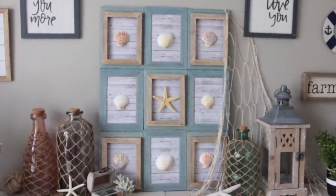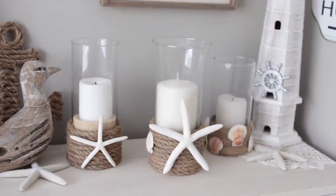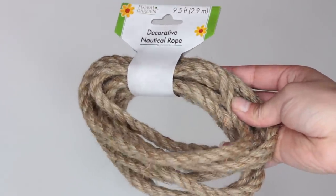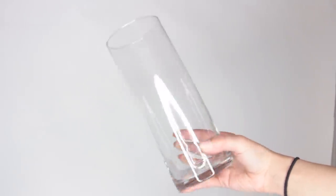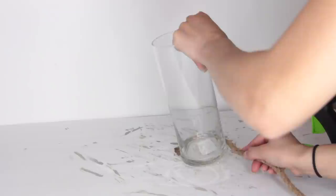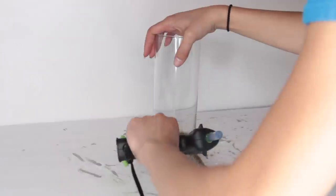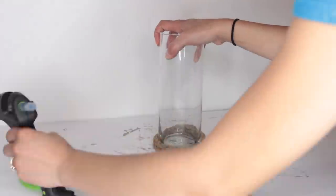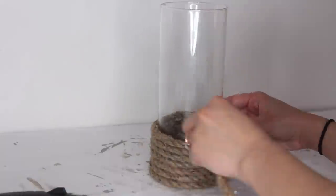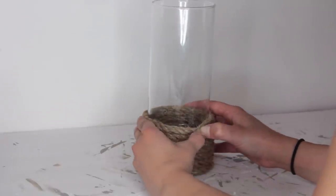Now moving on to these candles that are similar to something I did a couple years ago inspired by Pottery Barn glasses. From Dollar Tree you want to pick up some nautical rope as well as some of their glasses. They have different sizes — I went with more of the cylinder shapes. What you do is you glue nautical rope to the very bottom of the glass and wrap it around to the height that you want it to be. I stopped about one third of the way up. I used my hot glue gun and made sure I got hot glue on every inch of that nautical rope.